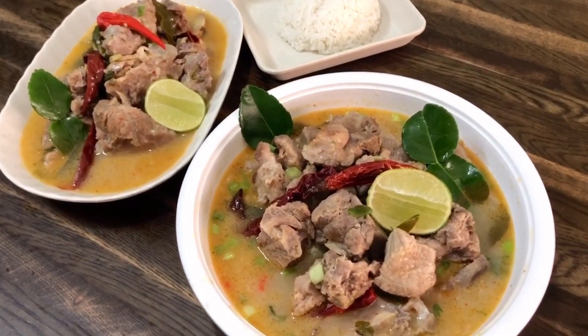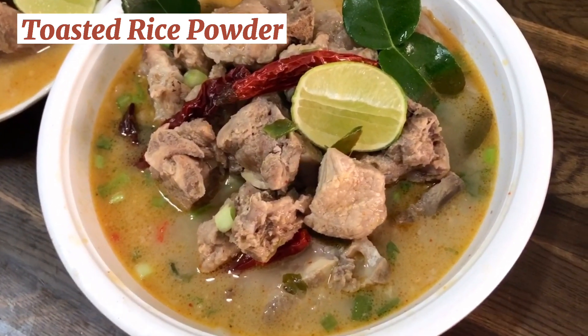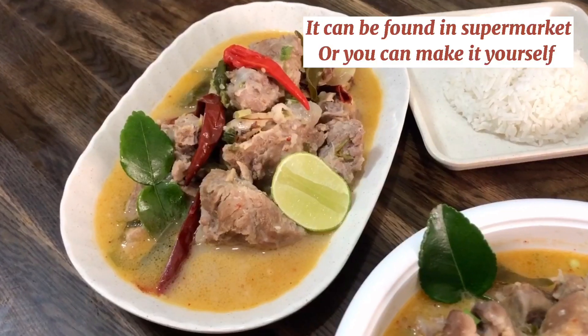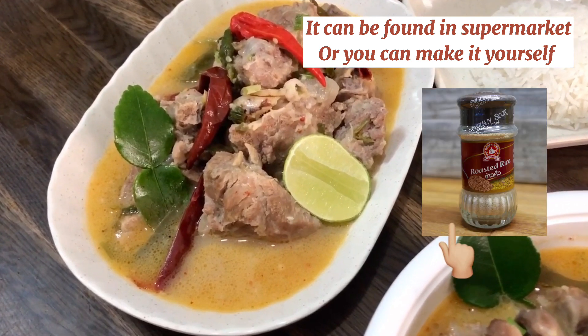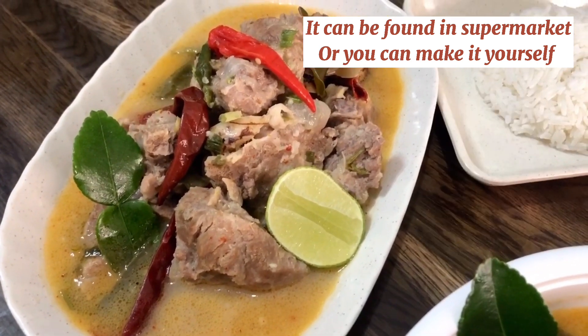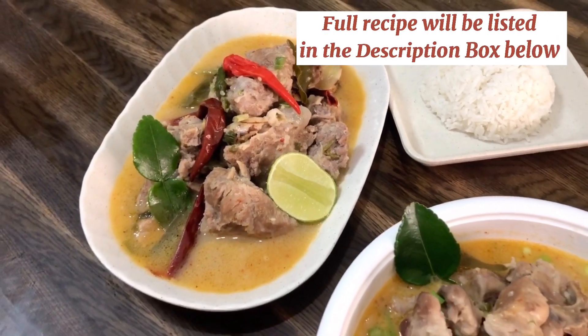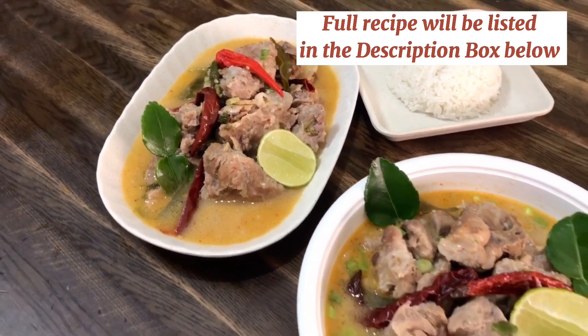What makes this soup so special is the toasted rice powder that is added in — it really gives a nice dimension to the soup. It can be found in supermarkets or you can also make it yourself. I will write down steps on how to make it down below. The full recipe will be listed in the description box below.